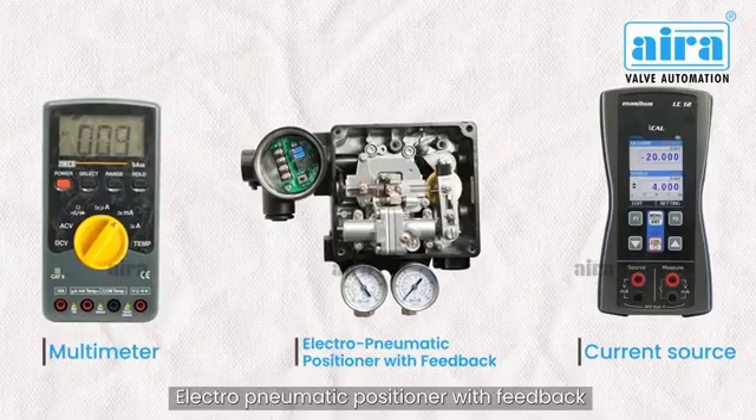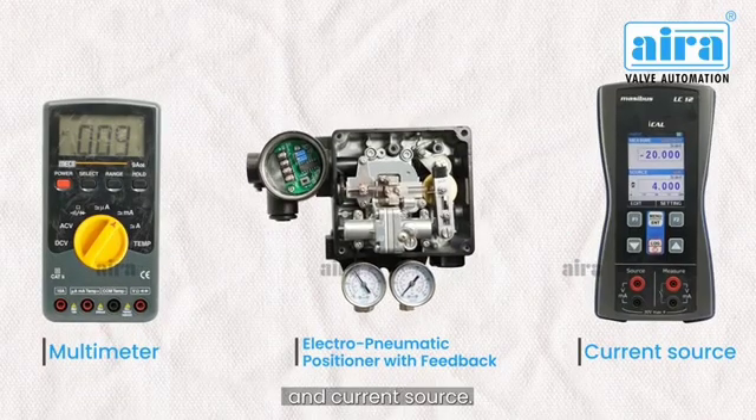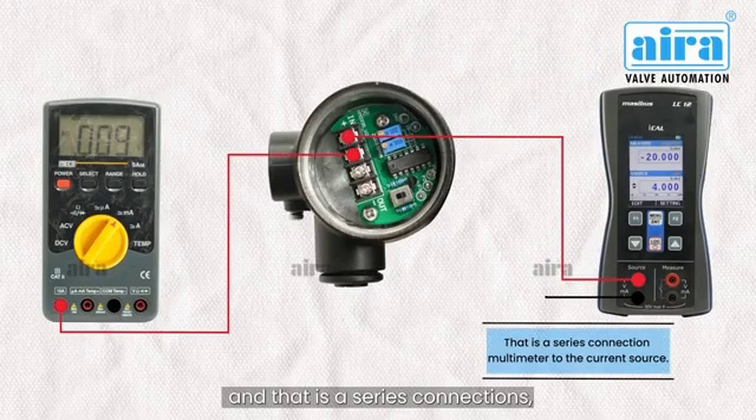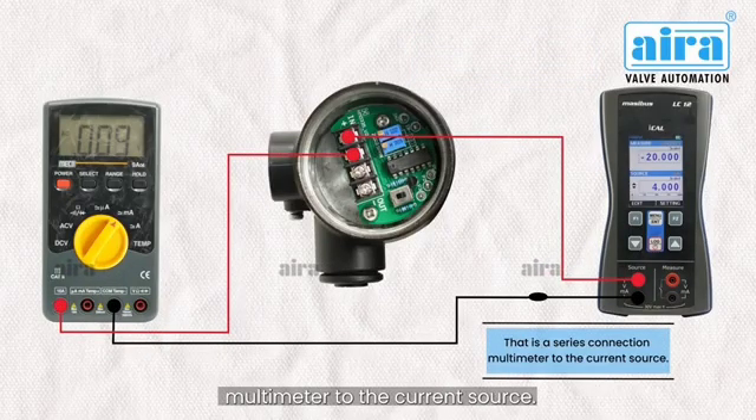This is a multimeter, an electropneumatic positioner with feedback, and a current source. That is an input current source connection, and that is a series connection multimeter to the current source.